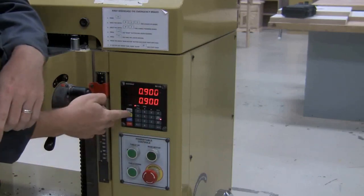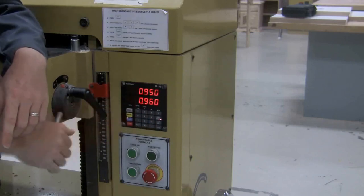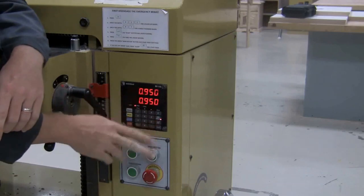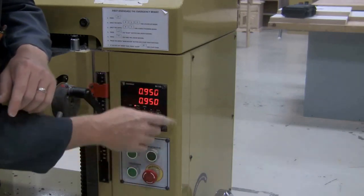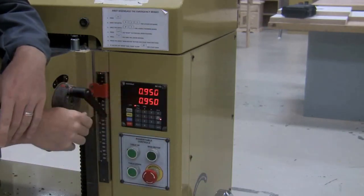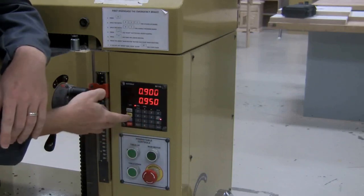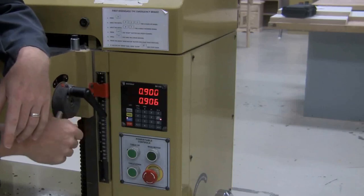For a glued-up board it's as simple as: Program, .95, Enter, Start — and the machine will raise and lower. Remember, you're only setting this for the very first pass through, and then you use the crank on the side to adjust further. You've got to engage it in the machine and turn it two times. For single boards it's: Program, .9, Enter, Start — and now we'll run our board through the machine for its first pass.